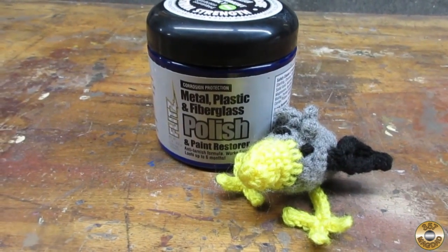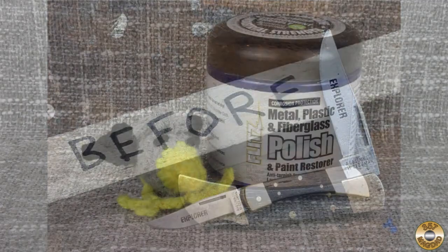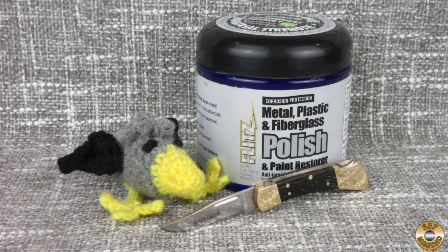We didn't get to Flitz anything. Tristan also sent me this lock-back pocket knife. Chuck and I cleaned it up, sharpened the blade, and used our Flitz polish to make the brass shine like new. I'll pin a link and coupon code in the comments. You'll save 20% on Flitz paste polish and help Chuck and I out a little.